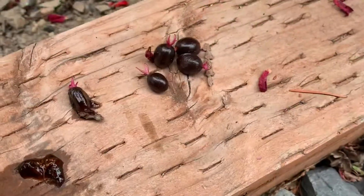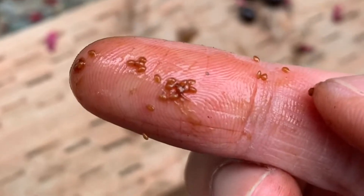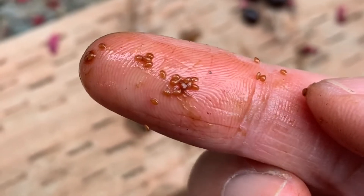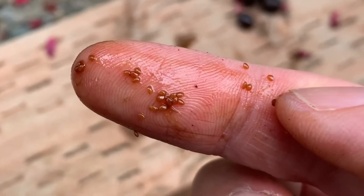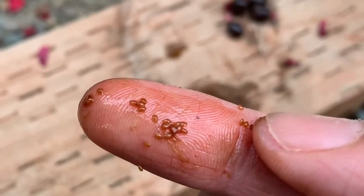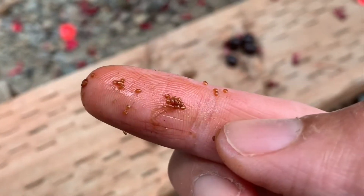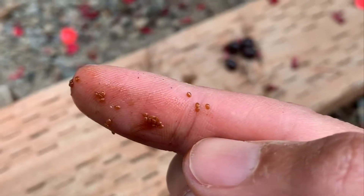I just saw these berries that have fallen off the plant. The seeds are actually much smaller than kale seeds — probably the size of amaranth seeds. If you've grown amaranth before, the seeds are pretty tiny. I'm going to put them on a paper towel to dry, which will make it easier to keep track of them.